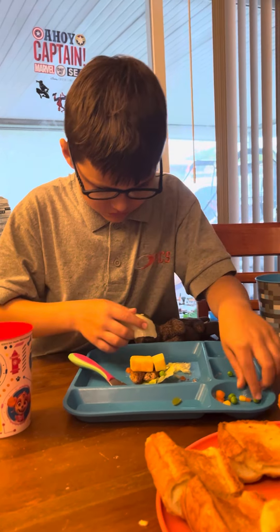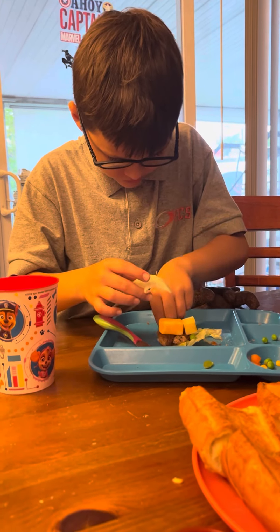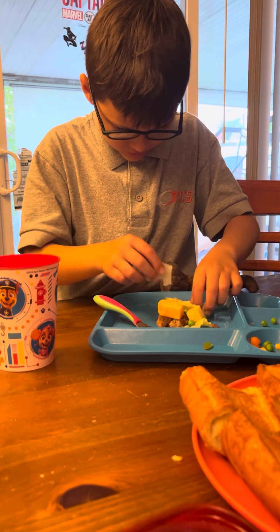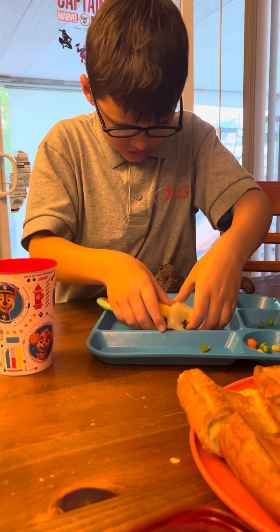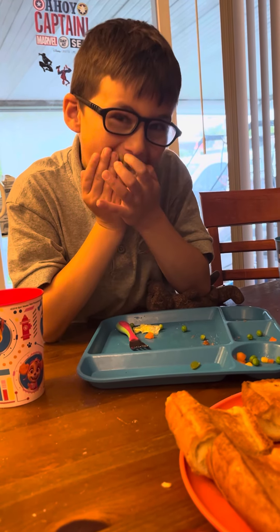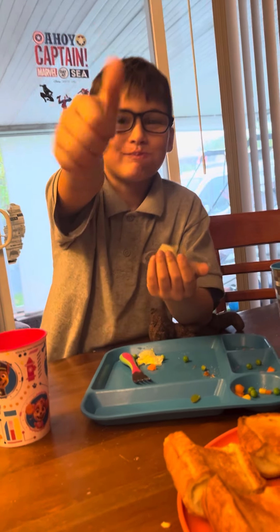So then you close it with lettuce and then let's test it. Pank!